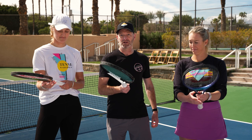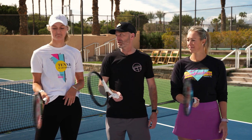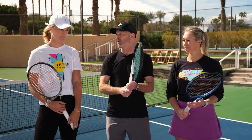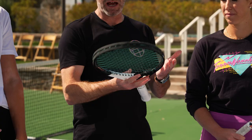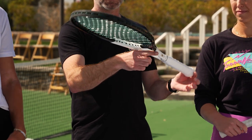If we slide our hand down now to the handle and give it a little movement, now we're feeling swing weight, and that's one of the other key influences on how a racket is going to play. The more weight or mass of a racket that is away from your hand, the more you're going to feel that weight and the swing weight will be higher. And all of that is in the balance of a racket.